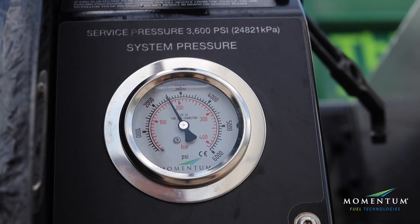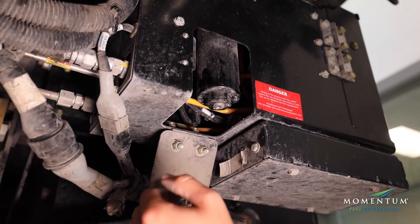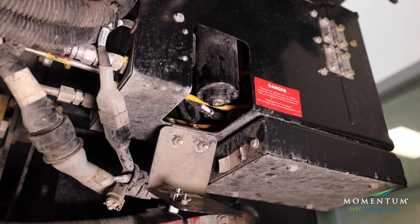Depressurizing the system is required prior to servicing the high pressure filter. The high pressure fuel filter must not be under any pressure during servicing. Doing so may cause serious injury.